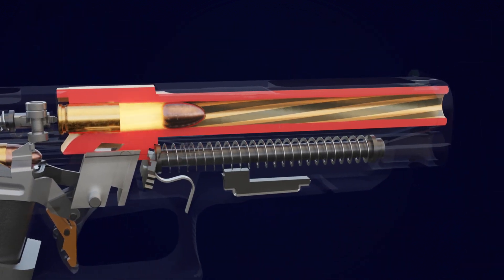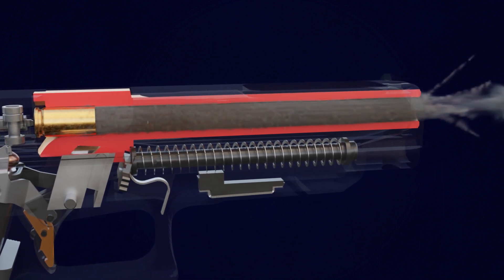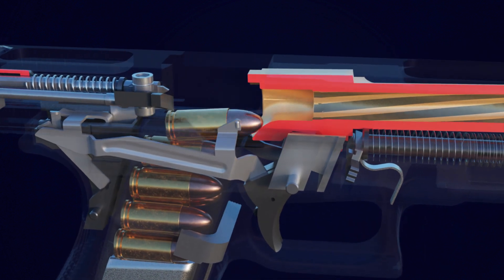Gases are produced when the primer ignites the gunpowder. The bullet is propelled outward by these gases and hits the target. The bullet's opposing force pulls the slide back and tilts the barrel downward.